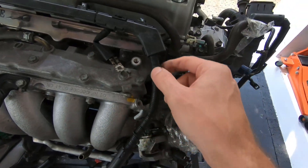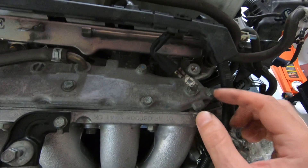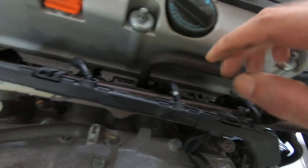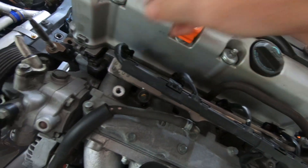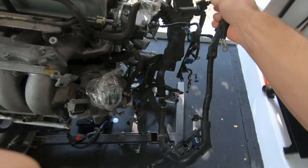Then follow the harness back up and now it's the injectors. And the ground — I've already unbolted the ground there. Go ahead and pull all the injectors off. Now this entire section of the harness is free as well.